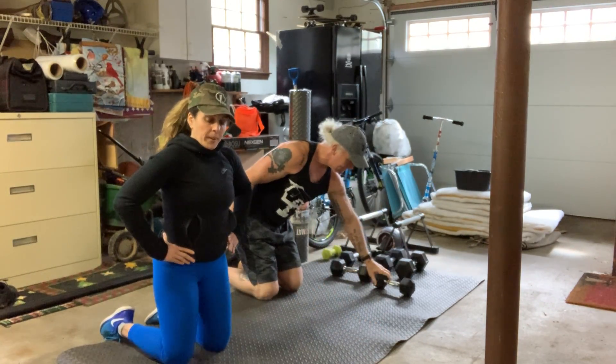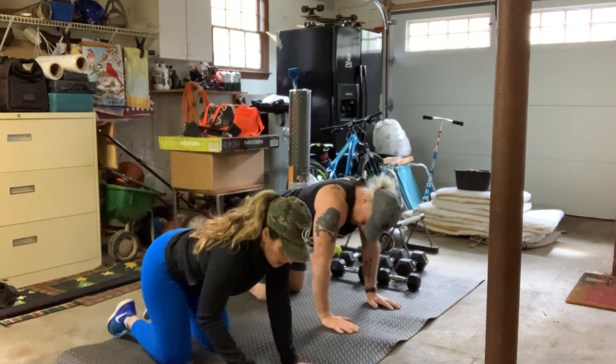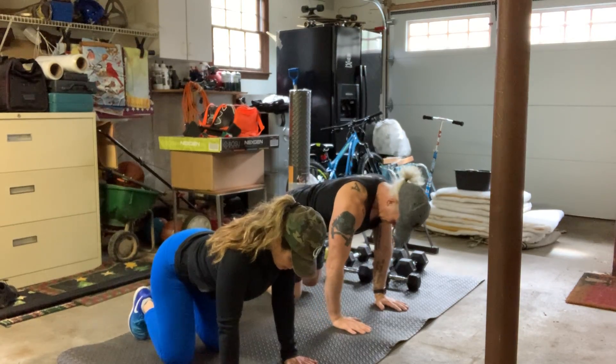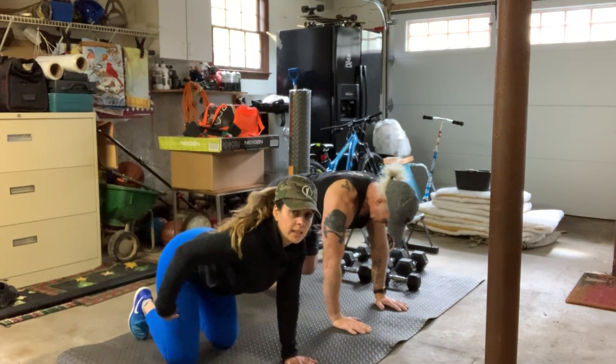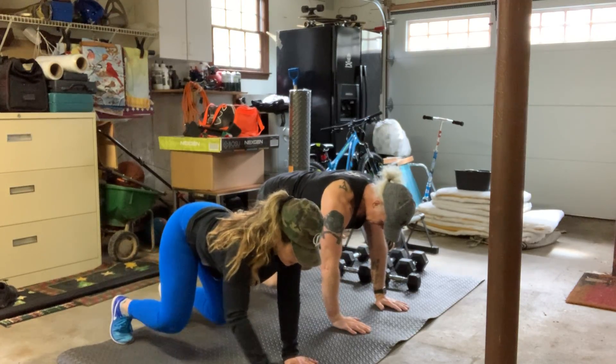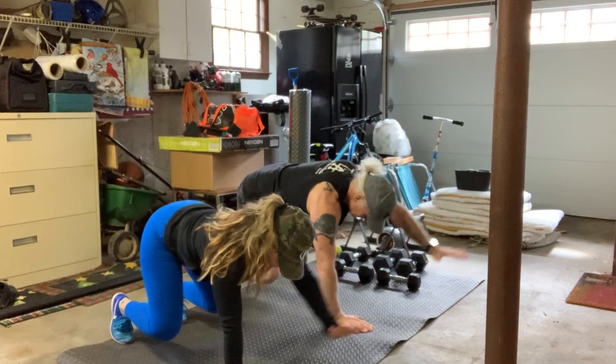Second, bear crawl reaches. Line those hands up right underneath the shoulders, up on your toes and knees lined up at the hips. Here and then reach. Minimizing the pivot at the hips.